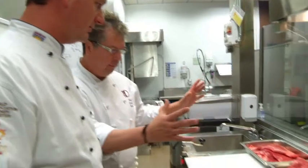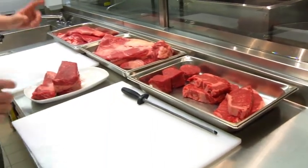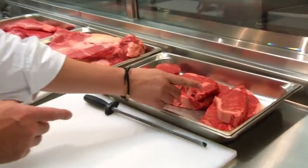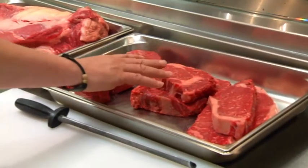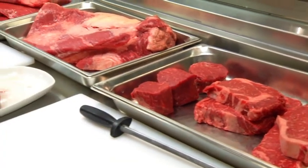We have all these great pieces of red meat packed here — full certified Angus beef. We have our strip loin with nice marbling throughout. We have our ribeye, a very popular cut. And we have our beautiful tenderloin, which is my favorite steak.